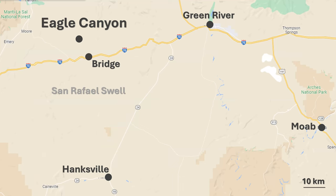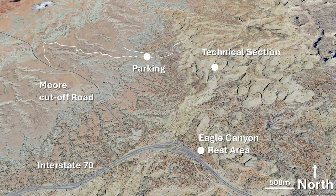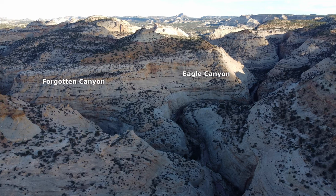Possibly the best access and loop hike is from the Moor Cut-Off Road, with an ascent of neighbouring Forgotten Canyon, then a descent of the technical section of Eagle Canyon.